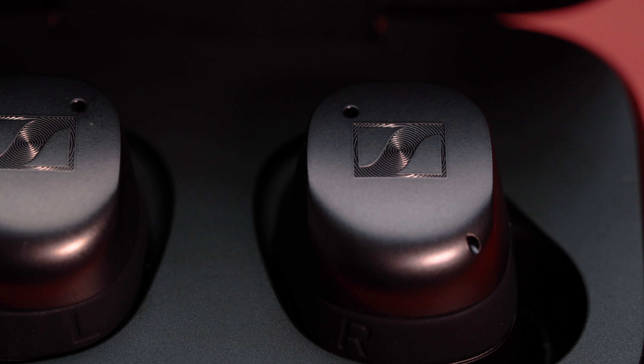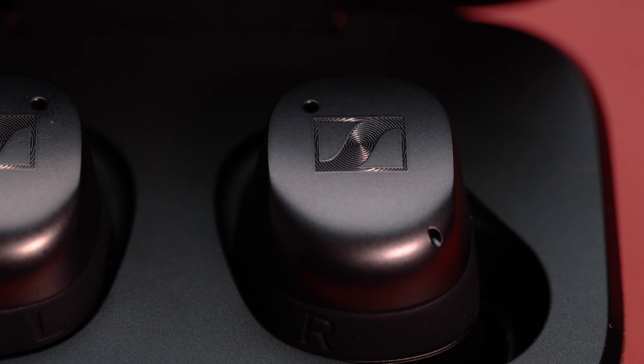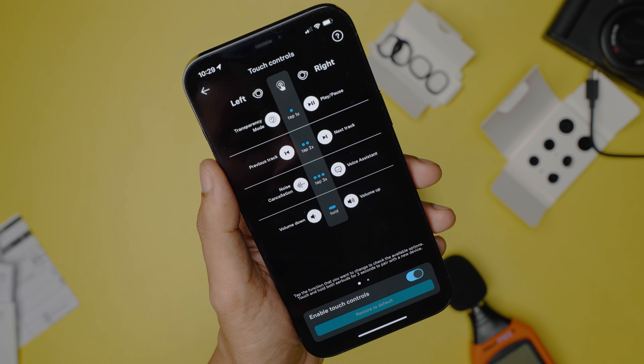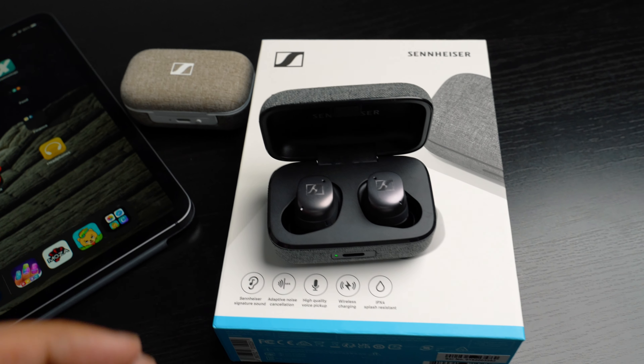The controls on the Momentum True Wireless 3 are very sensitive — so much so that it is very easy to accidentally register a command, which is very irritating. But on the good side, you can use just a combination of taps on both earbuds to literally control everything music-related without even having to reach for your phone.